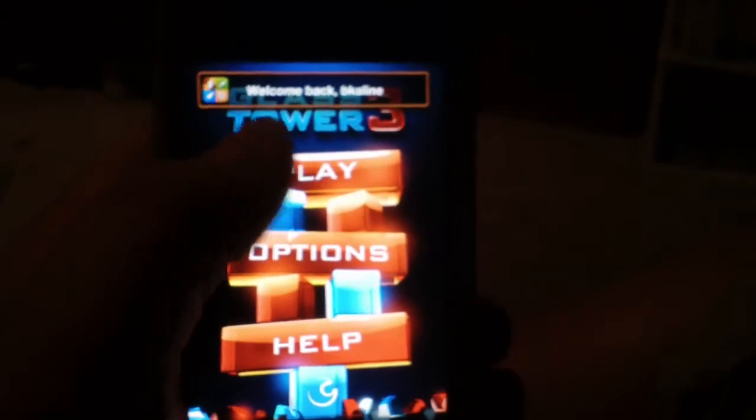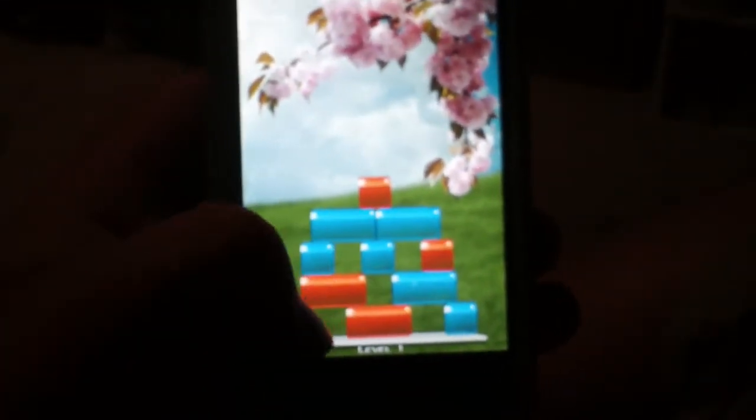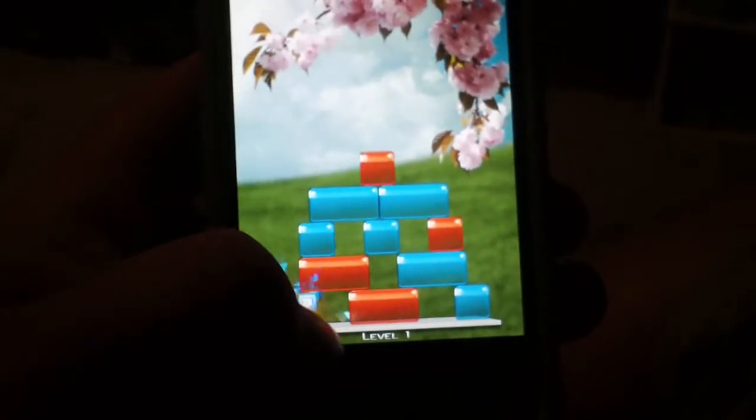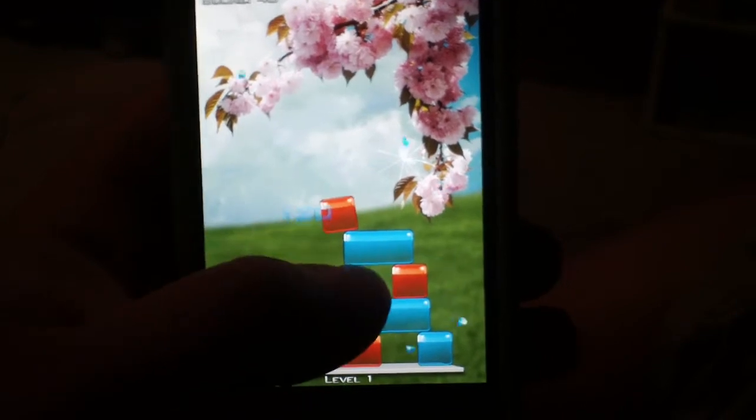So pretty much you want to go into play and I will talk about the object of the game. The object of the game is pretty much to get all these red squares right here to stay on this platform without falling off, and to touch the blue ones to get the red squares to fall down.